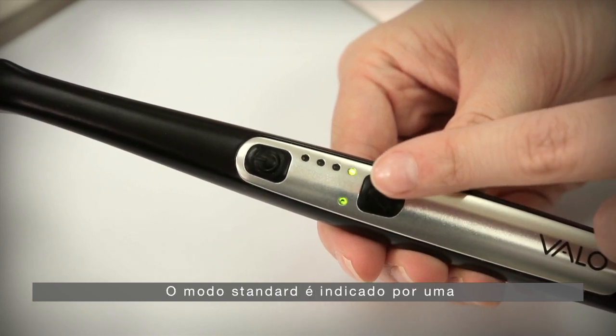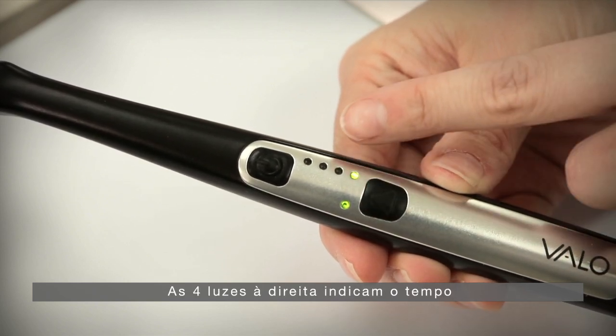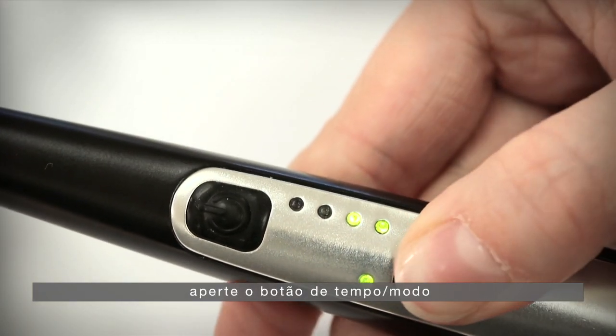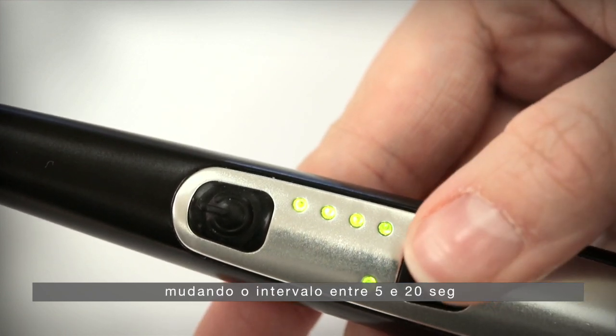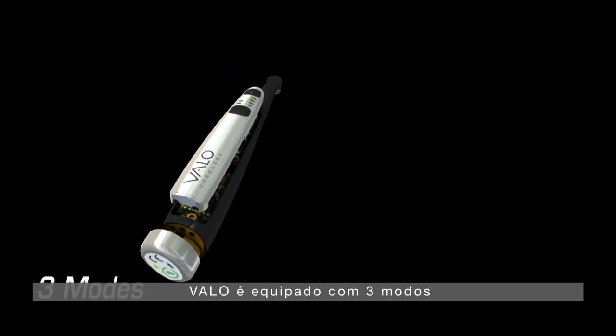Standard mode is shown by a solid green light on the left of the panel. The four lights on the right represent the time. To change the time in five-second intervals, press the time and mode button. The beep and illuminated lights will change with each press of the button, cycling from five up to 20 seconds.